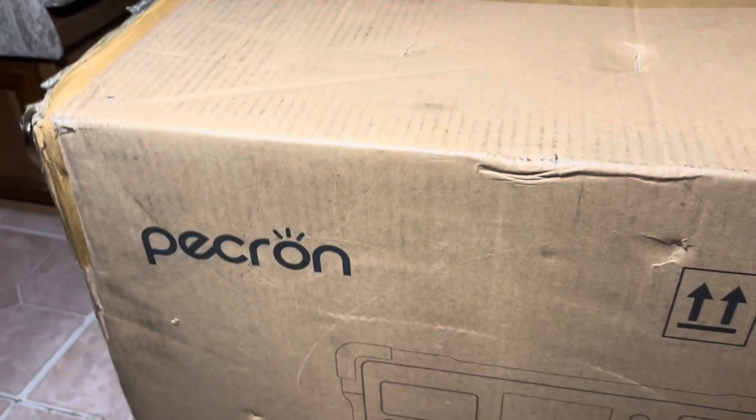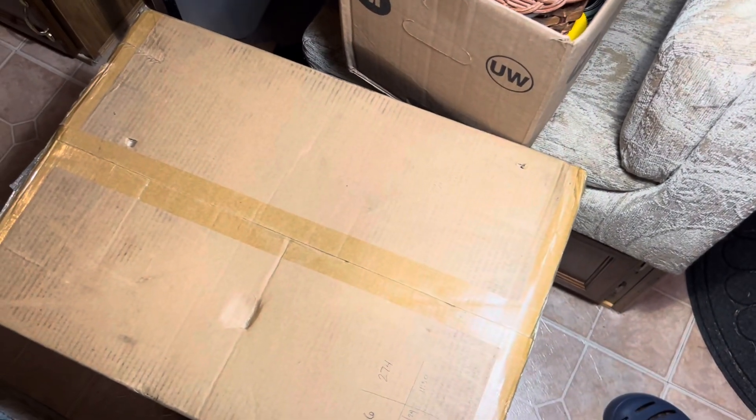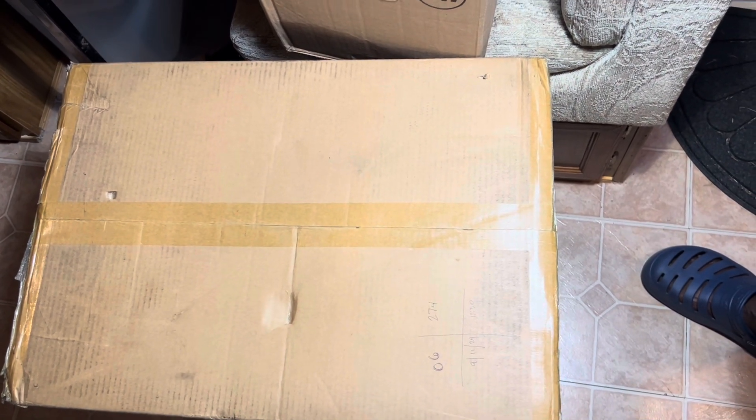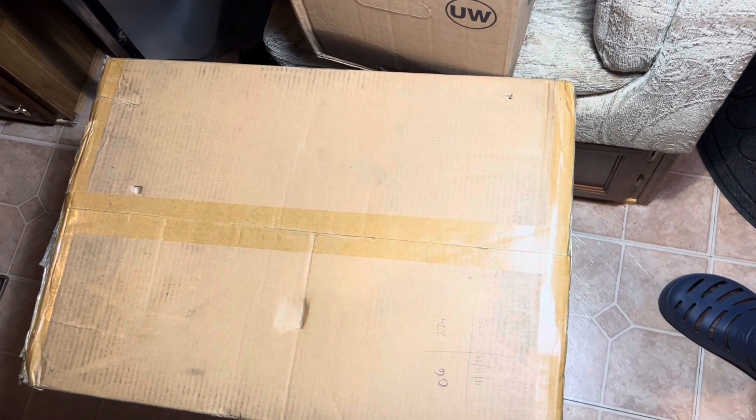But I feel like Christmas came early — I got the Pecron 3600. I'm going to do an unboxing, and ultimately I'll do a whole bunch of reviews and things like that. You're going to be seeing a lot more of this thing going forward, so let's get to it.